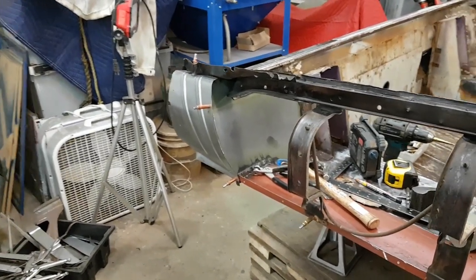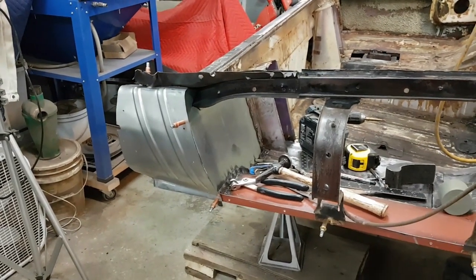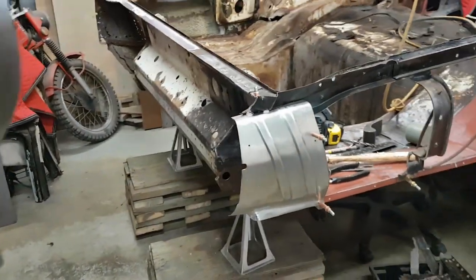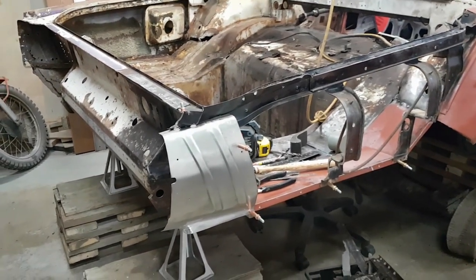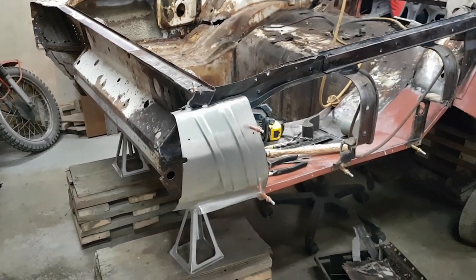That part's made. I won't weld it on yet — until I put the outer wheelhouse extension back on. It all has to work in conjunction with that, the rock shield, and the old quarter panel. There's going to be a lot of off and on for this piece yet, probably. But that's it — another piece built. I really appreciate everyone for coming along for the ride. If you haven't subscribed and you like what I'm doing, subscribe and hit the notification bell and you'll get a notification on more content, because there will be more content. This is an ongoing project. Thanks a lot everyone, and I will see you in the next one.